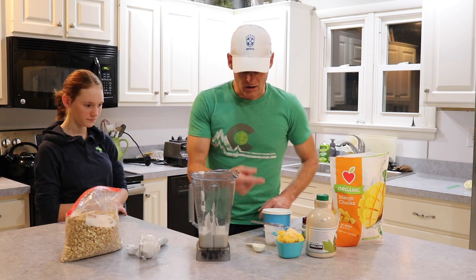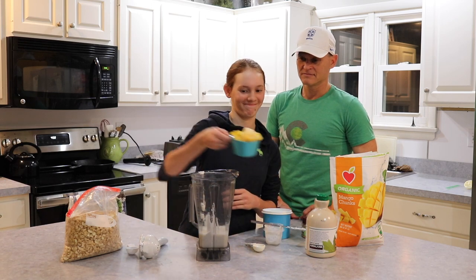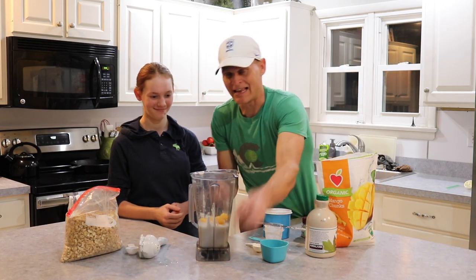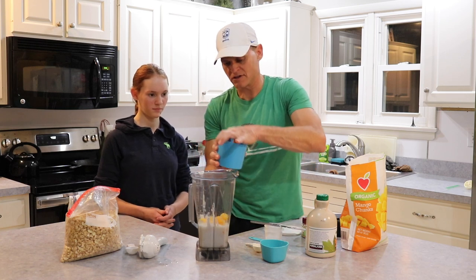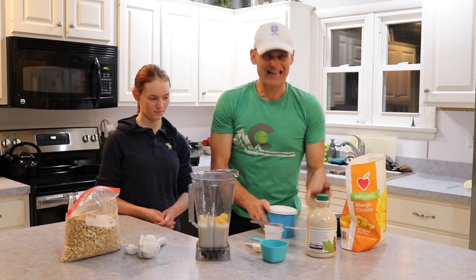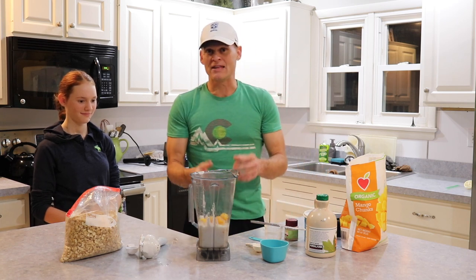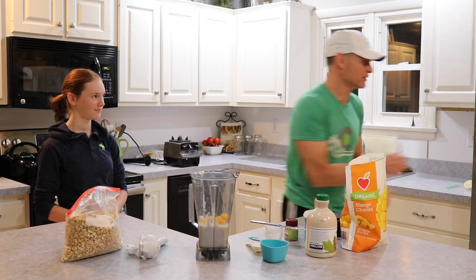We're going to now add our mango — it's one heaping cup of mango. I like to add a couple extra just because I like mango. We're going to follow that up with a pinch — literally a pinch — of salt, and a little bit of ground coriander, just a dash. The last thing we're going to put in is about a half a cup of ice, and then Brielle's going to put it on the blender and we're going to blend it up.